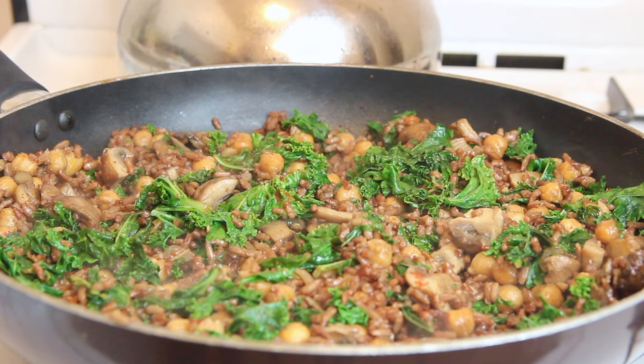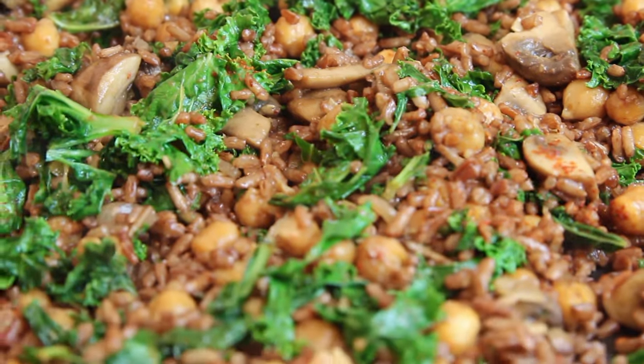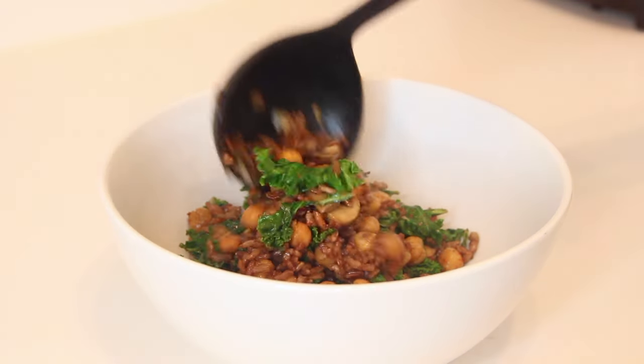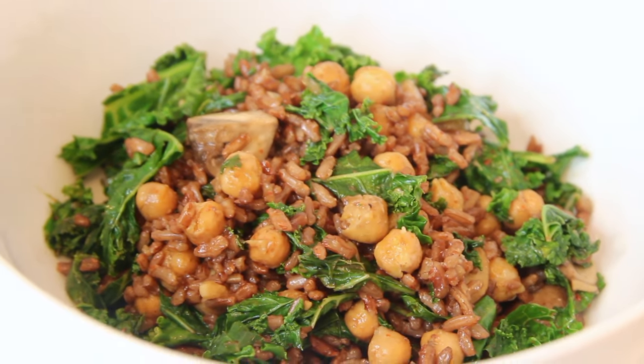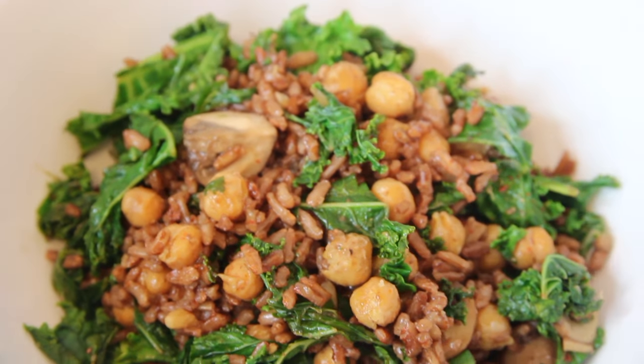This recipe uses way less than 10 ingredients and takes no longer than half an hour to make. So if you're really dead tired after work or school and you don't feel like spending all your time in the kitchen, this is a great recipe — it's filling, healthy, delicious, completely vegan, and really quick and simple. I hope you enjoyed it! If you want me to share more really simple, quick, easy vegan meals, go ahead and hit the like button so I know to make more.